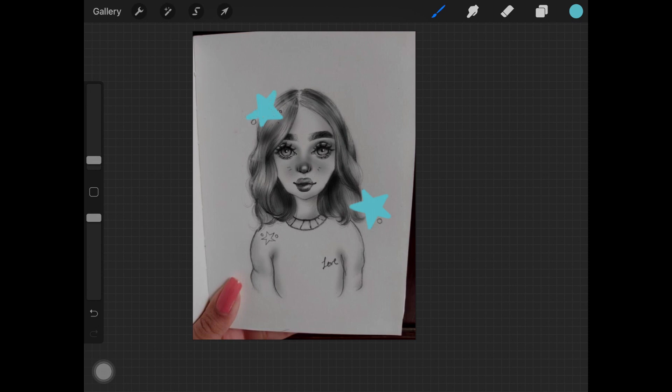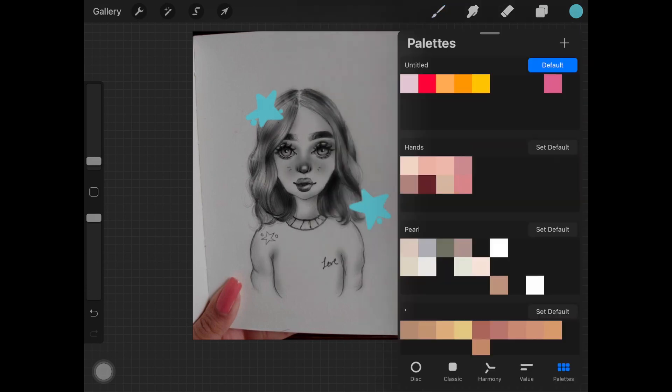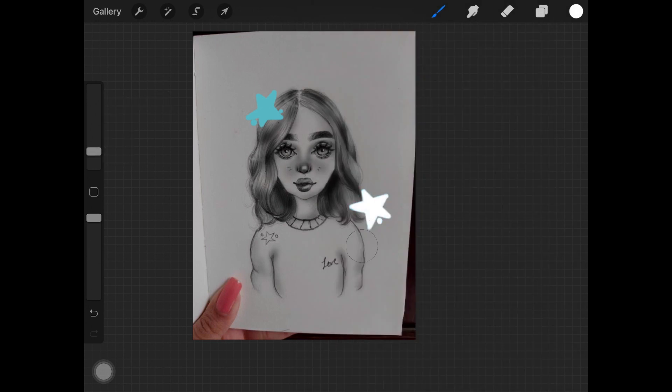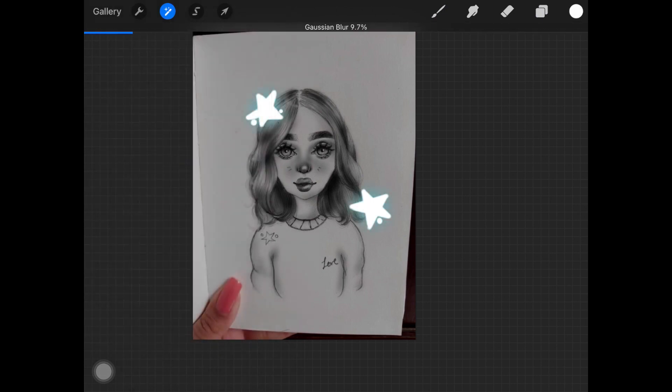This is optional as well — you can completely skip that and add the lighting from the glow directly onto the face. What I'm doing right here is I just duplicated the layer where I painted that blue color. Now I am adding white color over that and then adding Gaussian blur to the colored stars layer.